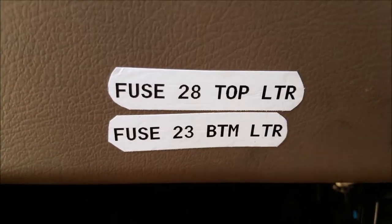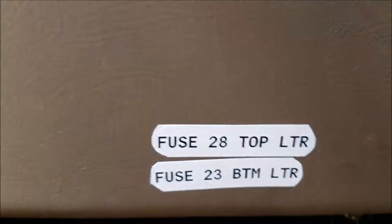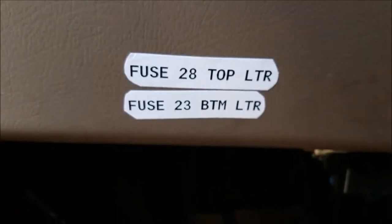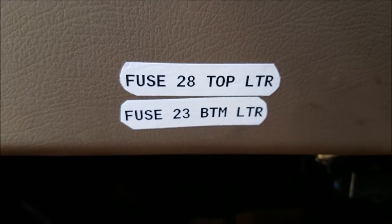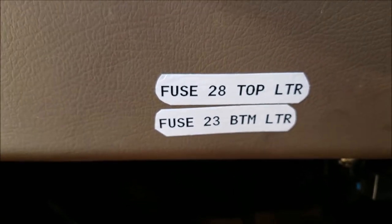What I did was I used my label maker and put it right there on the bottom of the fascia — the same place where I have my auxiliary light, which I showed in an earlier video. I labeled it: fuse 28 top lighter, fuse 23 bottom lighter. Now I know where everything is and can pull them right away.